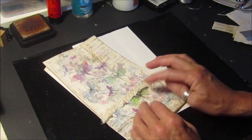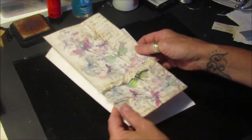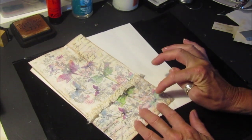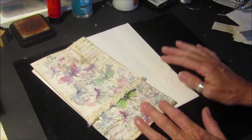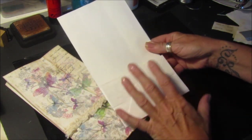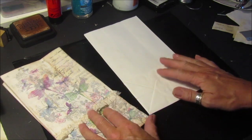Hi guys, in my last video I showed you how to decorate these little paper bags. I thought because some of you don't have them, I'd give you a quick tutorial on how to make one — these little sandwich bags — instead of you having to go out and buy one. I'll just show you how to do one with what you have at home.